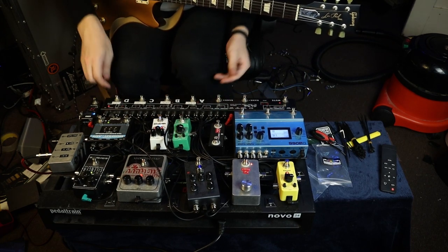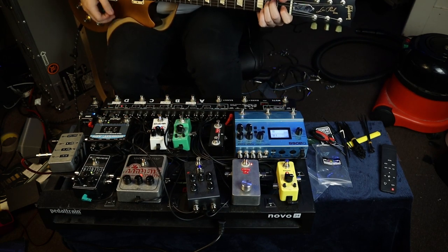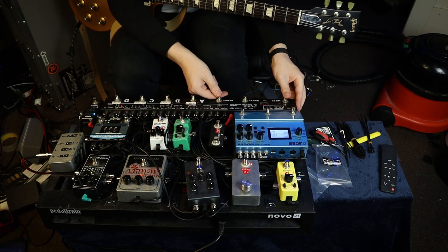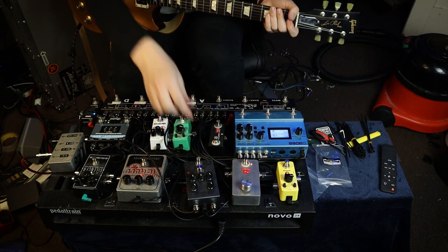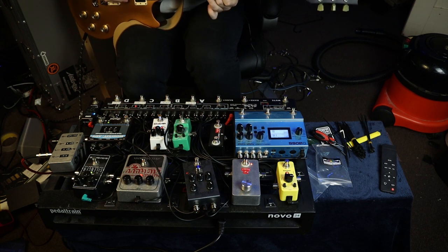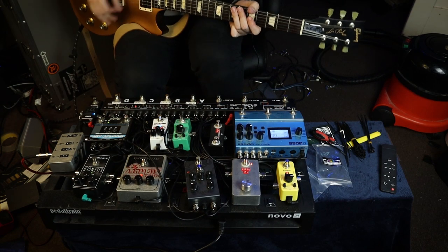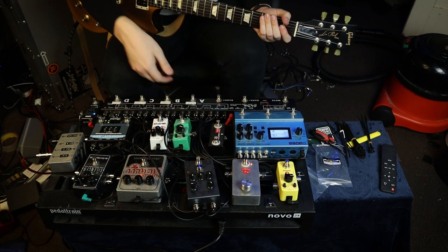I'll go to preset seven which shouldn't be used, so I can go through and individually switch stuff on. That's all good on the low end. Let's make sure we've got some noise. So that's the Little Big Muff working - that is good news. Now the Kraken. Oh we're going to have a lot of fun with that pedal, I can already tell. The Silencer is working of course.